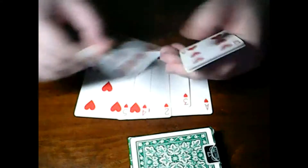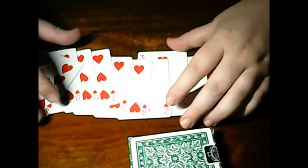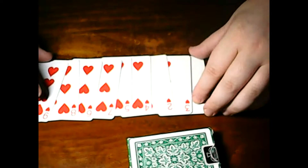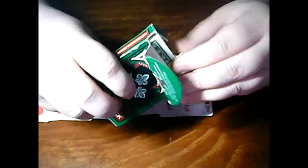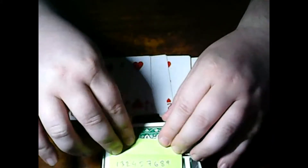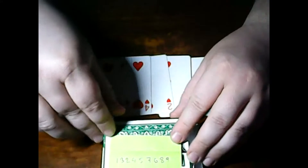We have: ace, three, two, four, five, seven, six, eight, nine. Now I'm opening the box and taking a piece of paper out of it. On this piece of paper there's a prediction combination — one, three, two, four, five, seven, six, eight, nine — just like the cards here!